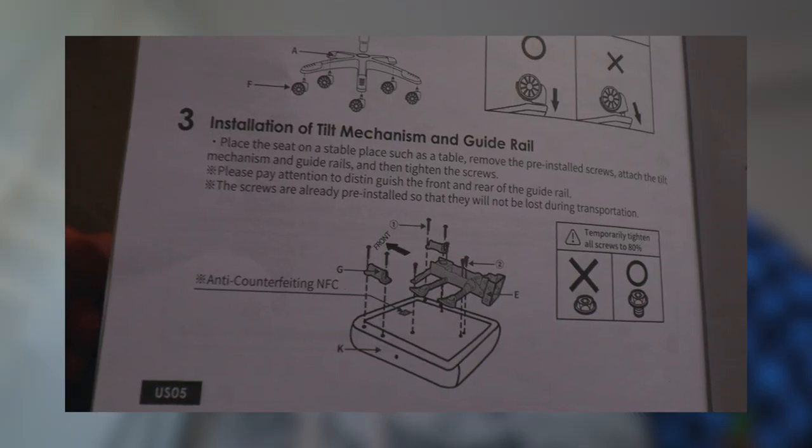Perfect — step three, we're already almost halfway there: installation of tilt mechanism and guide rail. It says K on here but there's no K labeled anywhere. This feels so nice, it's really nice leather. I'm actually really glad there's leather because my butt tends to get hot when I'm sitting for a long time.